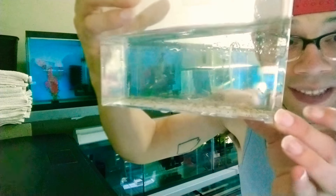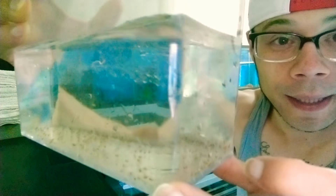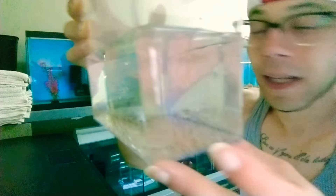All righty everyone, it's a decent amount. We're going to go ahead and put them in the third tank and let's go ahead and take a look at them.